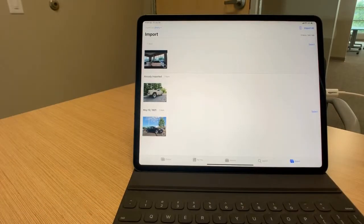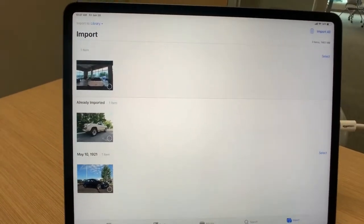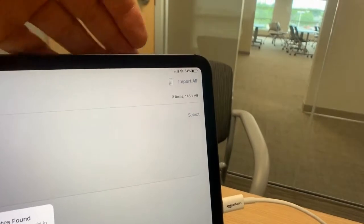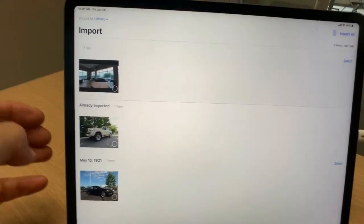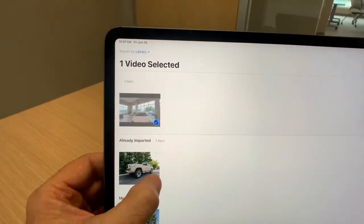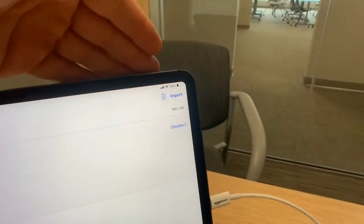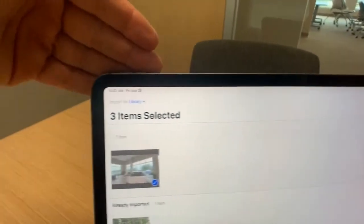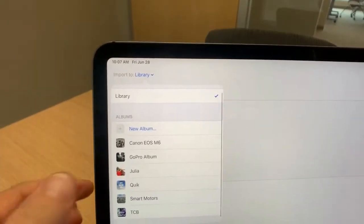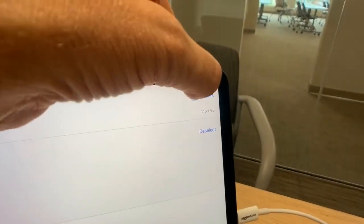Set your camera aside and you'll see the content that is on your GoPro. You can either import all up here or import selected. For this example, I'm going to choose one video and two photos. Back up to the importer — before you import, stop over here and choose the library on your iPad that you want to import to. I'm going to import to my GoPro album, then slide back and import.